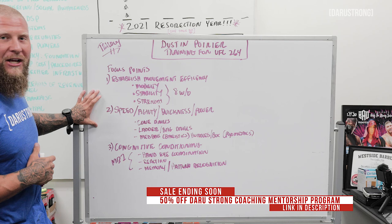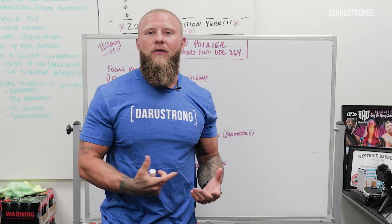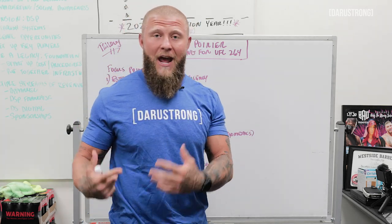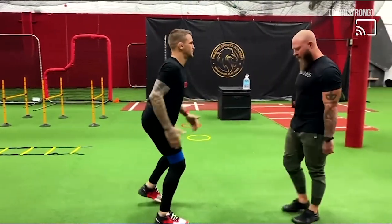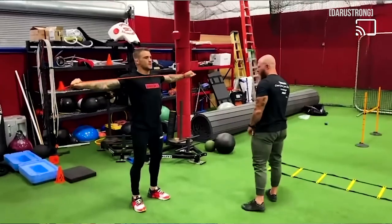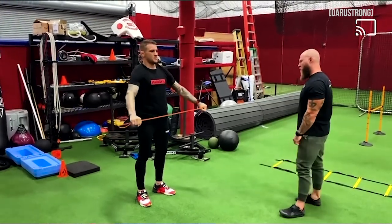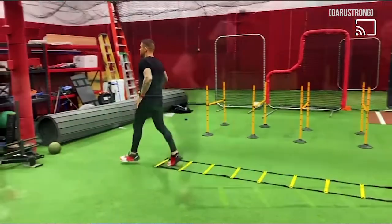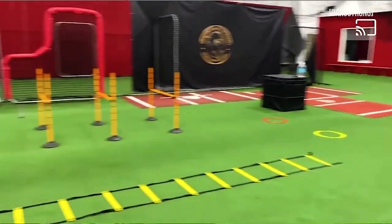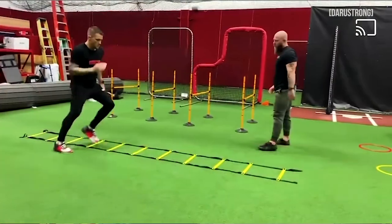For the focus points, we want to look at three major factors. The first is establishing movement efficiency. Because of the hip issue he's had in the past, we weren't able to get him into positions where he could be strong and create force. Now that he has a fully functioning hip, we can work on those efficient exercises that correlate to the sport and get him stronger in all different ranges. Mobility is a key factor — mobility being the active end range control of a joint. We want to work on the muscles that cross that joint, make sure he can get into positions with structure and sound force production. We worked on mobility from an overall perspective and to enhance his movement efficiency.